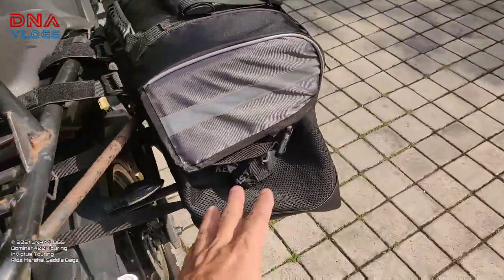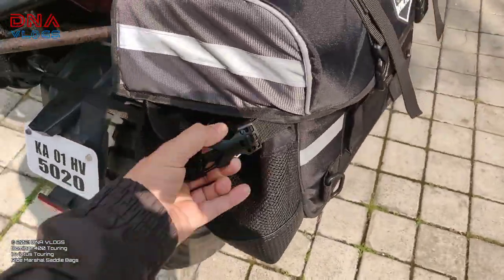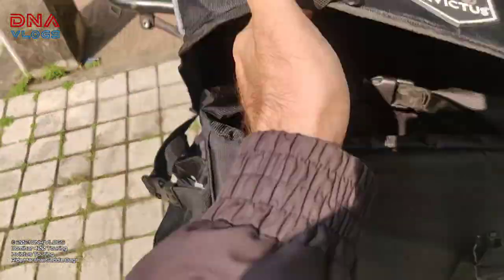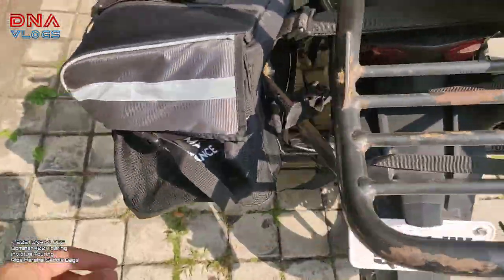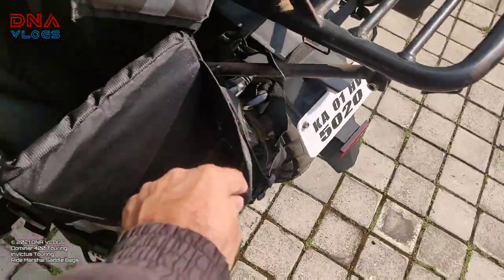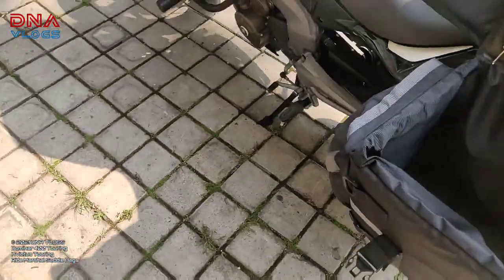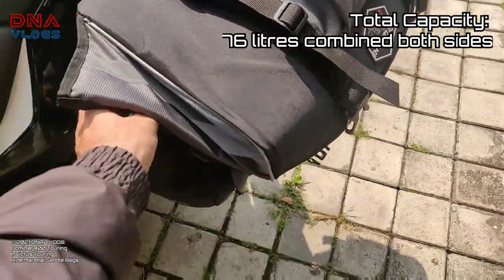Then you have got jerry cans — 5-liter jerry cans that you can put in these compartments. Here you can put your jerry cans on both sides, 5 liters each side. If you don't want to use it for jerry cans, you can use it for any other stuff you want. The total capacity I will tell you in detail later.